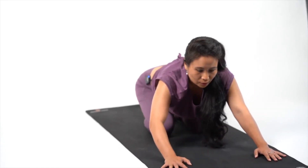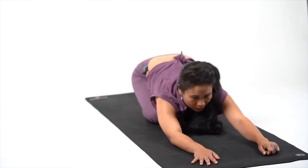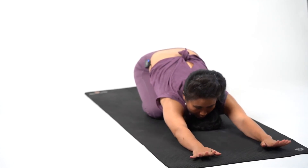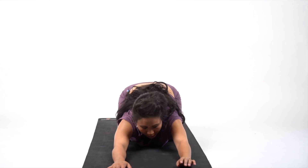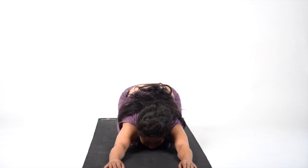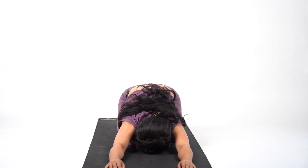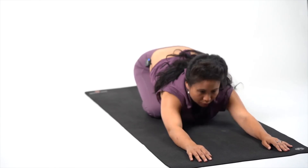Toes out, extend your hands out, your shoulders are stretched out, and bring your palms as far as possible. Bring your chin down on the ground and slowly bring your forehead on the ground. Stay here: 5, 4, 3, 2 and 1. And come to Sukhasana.